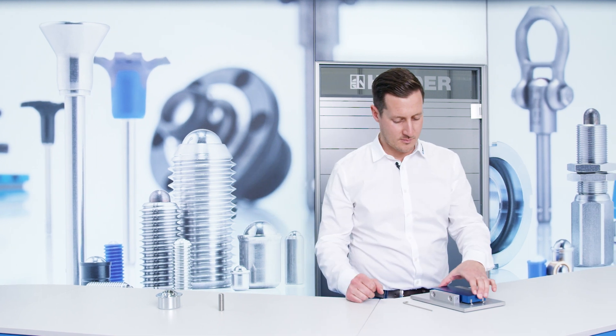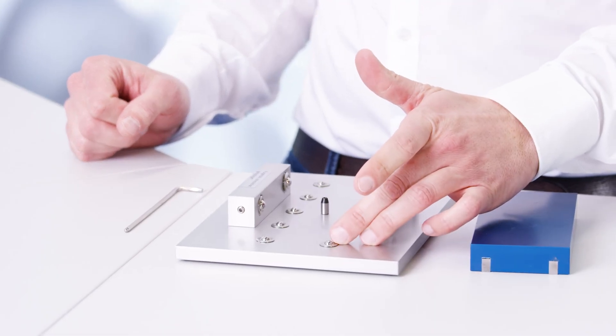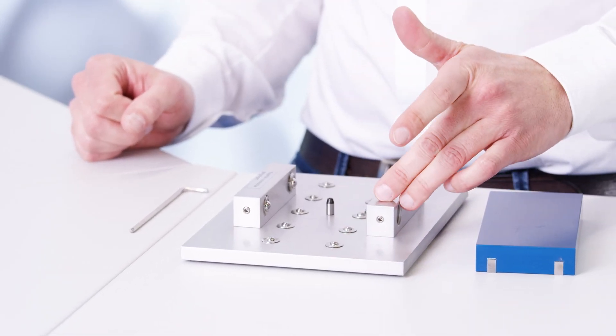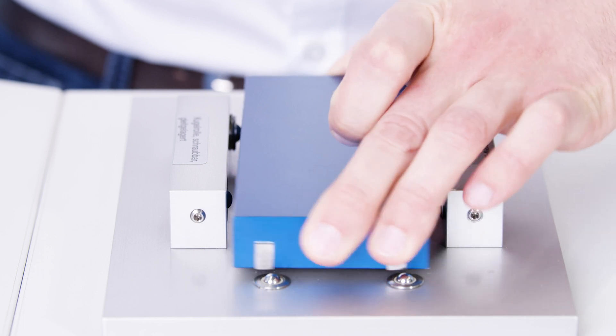I have brought you an example of this. Press-fit ball casters are used to support the load. For the lateral guidance, screw-in ball casters are used. These are adjustable, whereby the clearance can be set.